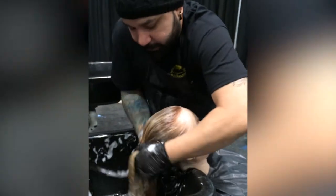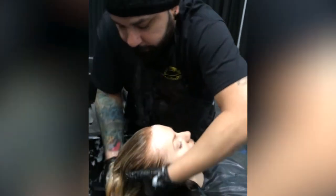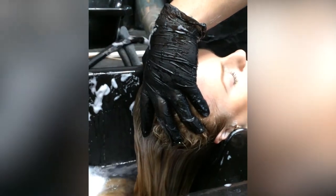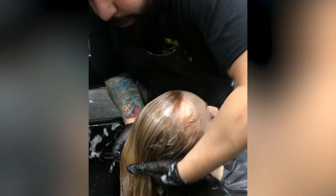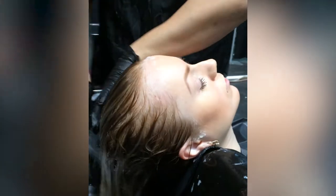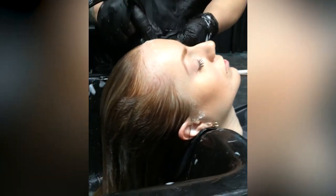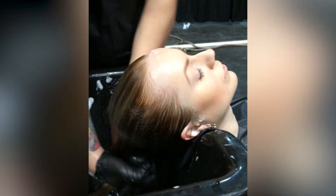Shampooing techniques. So we can roll it — roll the head, roll the head. Get most of the support out, and then I can go underneath, cupping the neck.